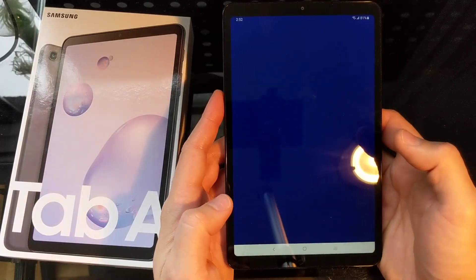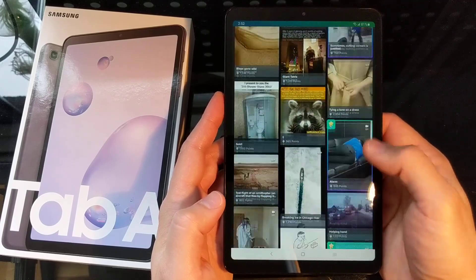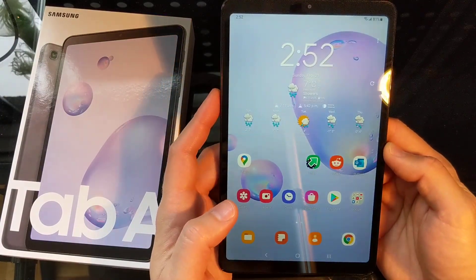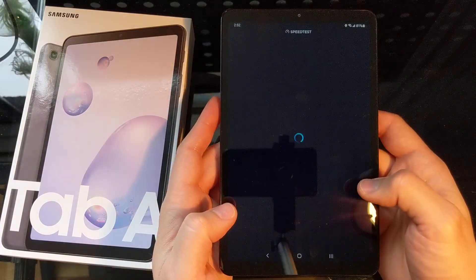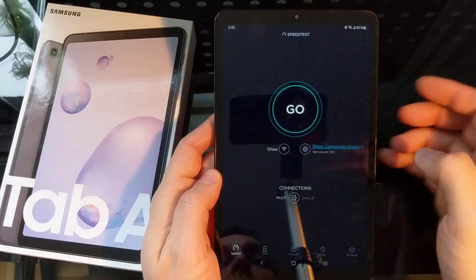Let's launch a couple apps here and have a look. This is a 1GB connection. The screen on it is very nice — even though it's an IPS display it's definitely good enough for the average user. Running a speed test here on the 1GB connection.